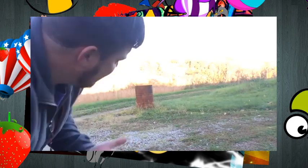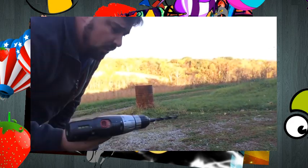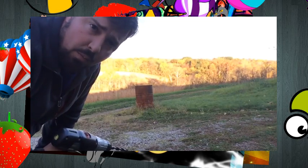I got a burn barrel here that's got some issues. It doesn't quite burn right. I think it needs some more breathing holes, so I'm just gonna show you how to take a drill. I got a half inch drill here with a half inch drill bit and just gonna put some breather holes in it just to help the fire burn a little better.